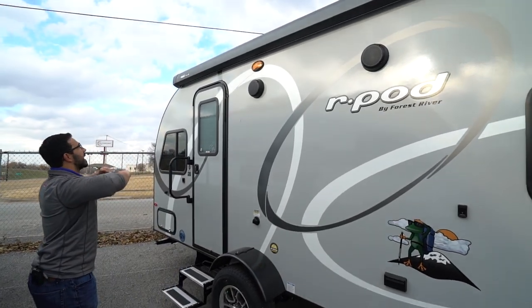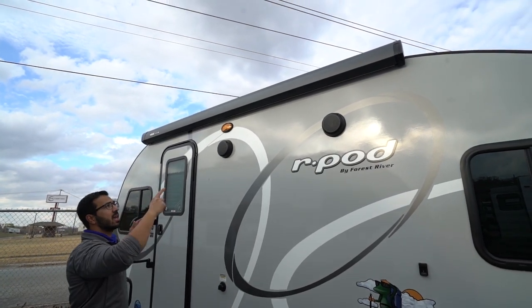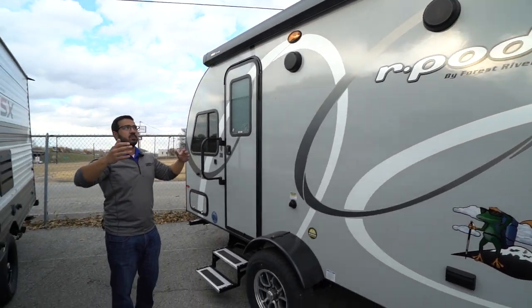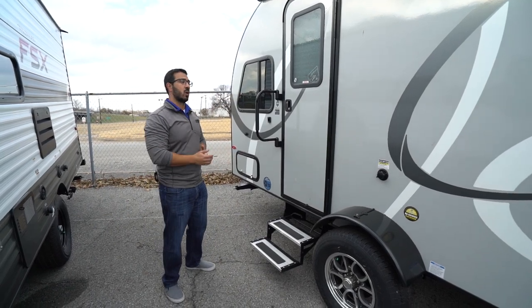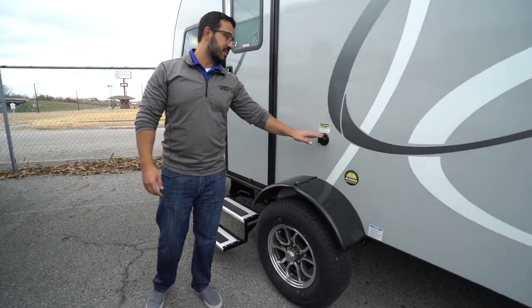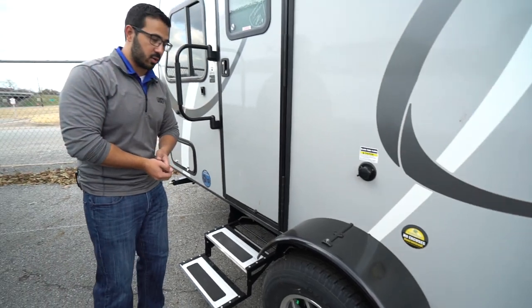If you take a look up top, you will see the power awning — it's a Thule power awning and it does have the LED strip built in as well. That's something a little bit newer for the R-Pod; they used to have a manual awning but have upgraded to the Thule in the last year or two. You will see the outside speakers as well, so if you want to listen to music outside you can do that easily. There's also a black tank flush right here to quickly and easily wash out your black tank — that way you don't have to stick a hose down the toilet to do it.